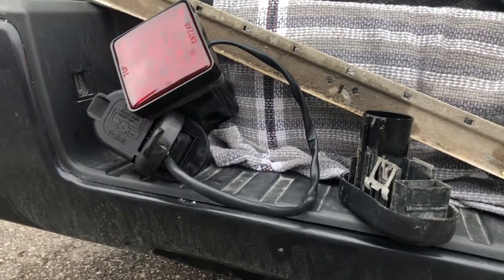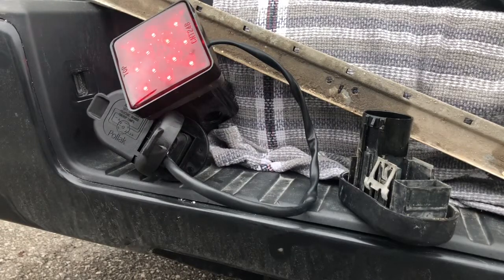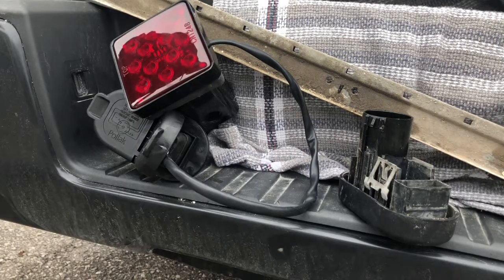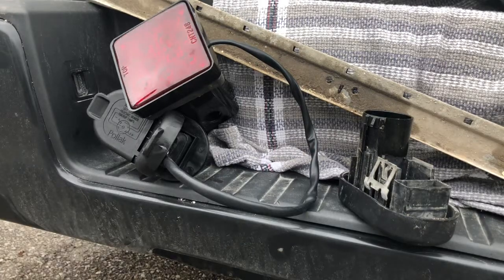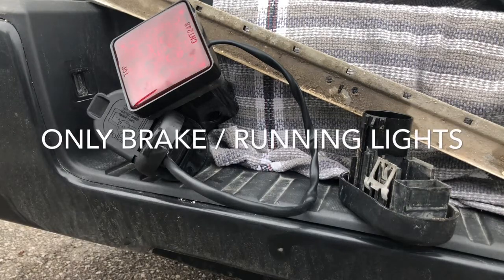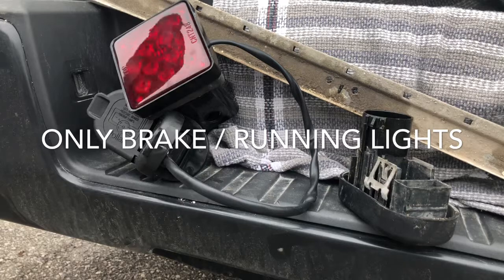It's blinking beautifully — it's a little bit smoked. This is your right blinker — it doesn't blink. So it's only got brake light and running lights, which is fine, that's all.